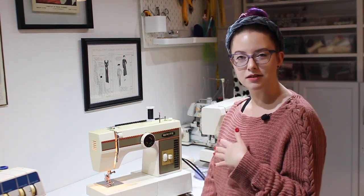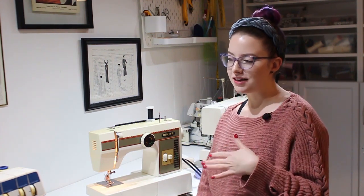Hi everyone! Welcome back to my channel, 'Because I'm Crafty.' My name is Caitlin. The last few weeks I was actually sick — I got a cold and haven't been filming. So today I'm going to film a couple videos and you'll see them over the next couple weeks. For right now I'm going to show you guys a little tour of my domestic machines, give a little background on why I have them and what I use them for. If there's anything I miss that you'd really like me to talk about, let me know down in the comments.